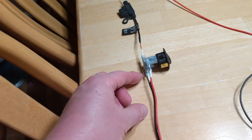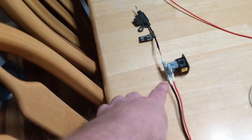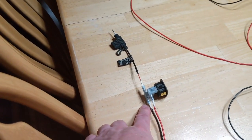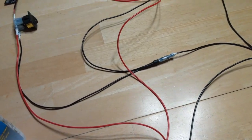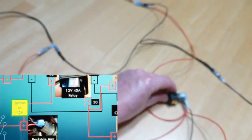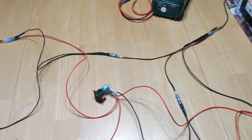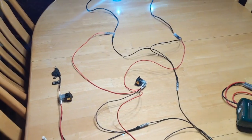I need to run another black wire from my ground in my GPS into this ground side of this switch, so I have to cut that one off and redo that. But the auxiliary light is energized now, so when I turn that on here, you'll see the lights come on.